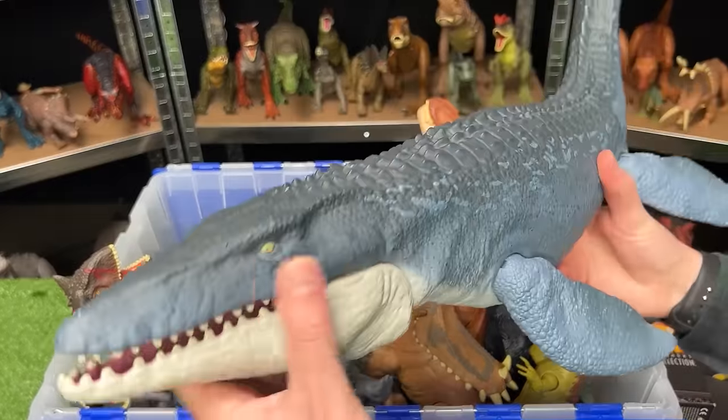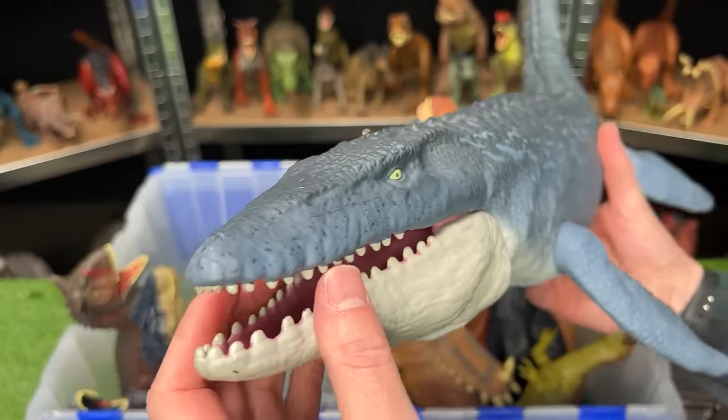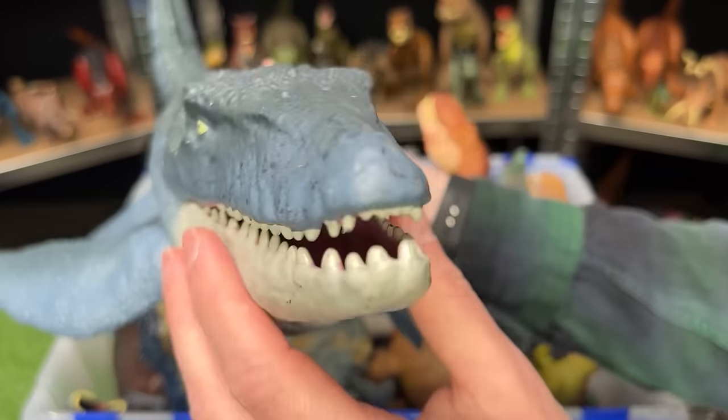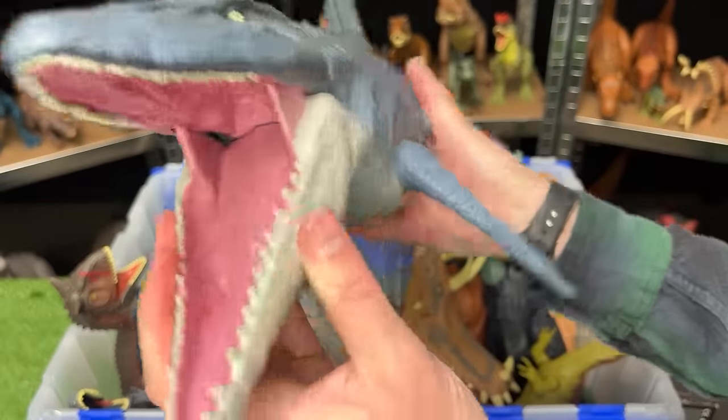Up next is the mighty Mosasaurus figure. This dinosaur was from the first Jurassic World movie and I think it is one of the best aquatic dinosaurs that they've shown, so I hope they bring it back. With this Mosasaurus figure, you can move all the fins around and open and close the jaw.